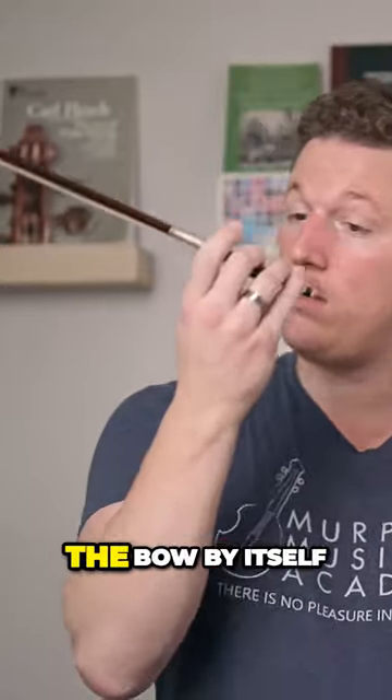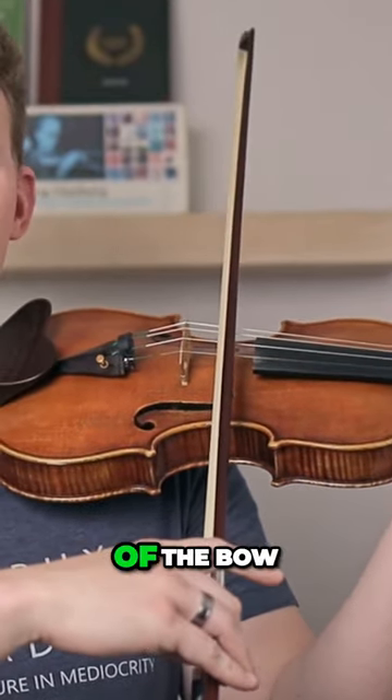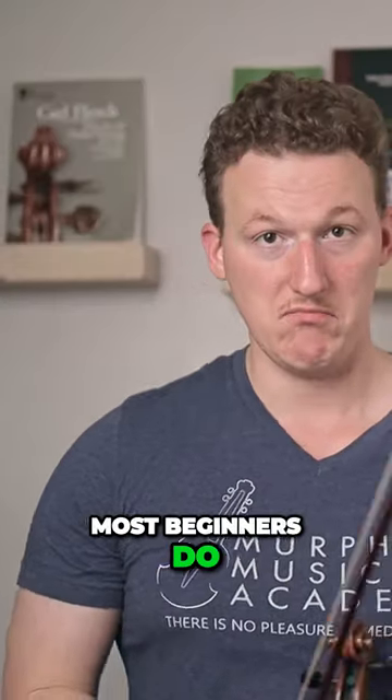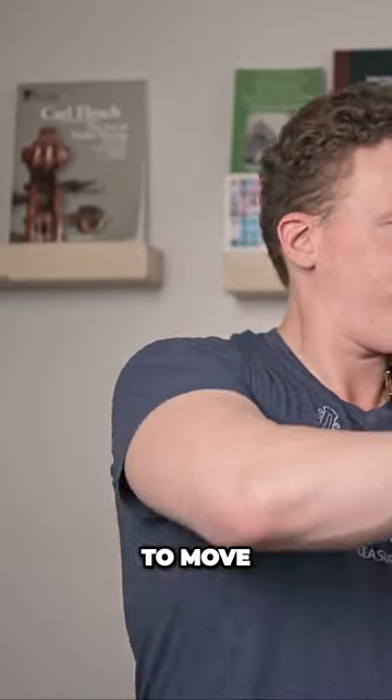To create a decent sound on the violin, all you need to do is take the bow by itself, put it on the strings — just the weight of the bow — and then open and close the elbow joint. But what do most beginners do? They use their big muscles, the upper arm and the shoulder, to move the bow like that.